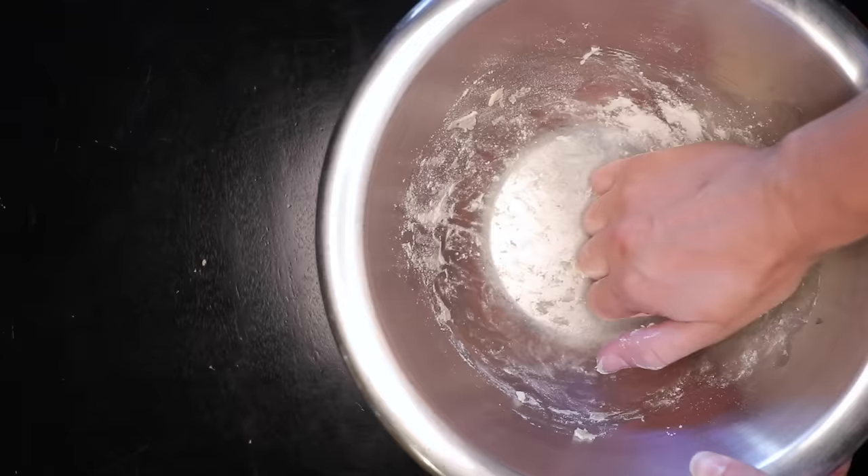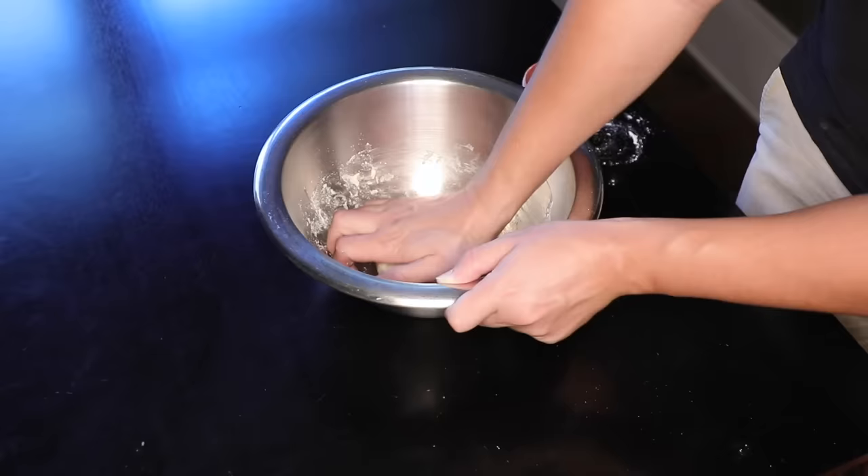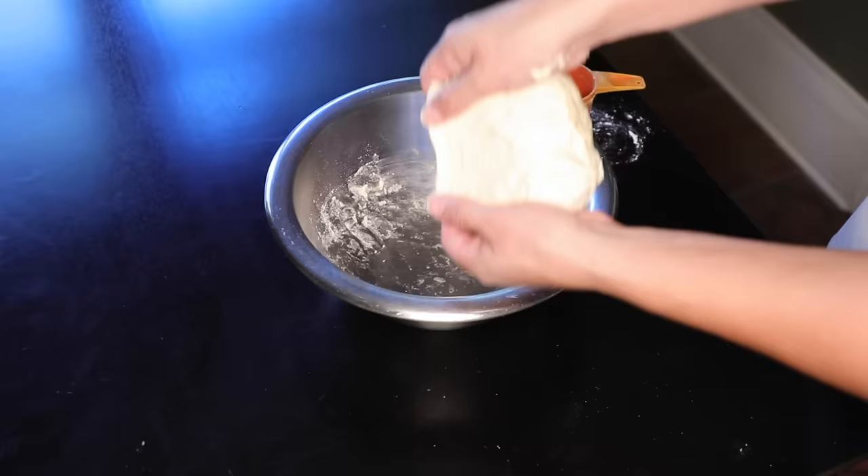I'm using bread flour, but you could totally use all-purpose. I think this style of pizza is better if it's a little softer, less chewy. And by that same token, I don't think you have to knead this to death — just until you can stretch it out thin without it tearing.